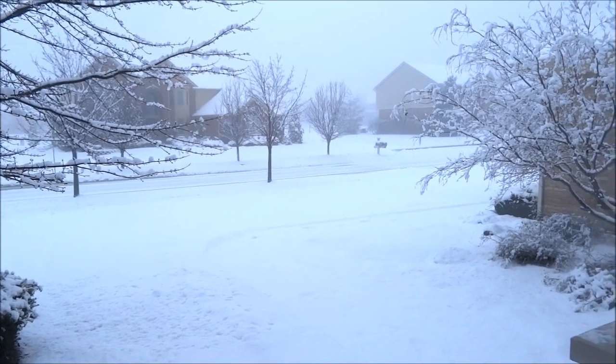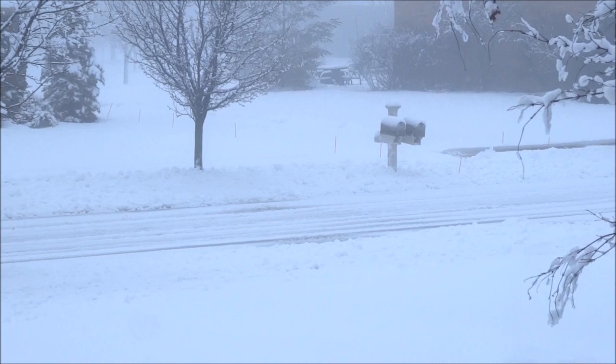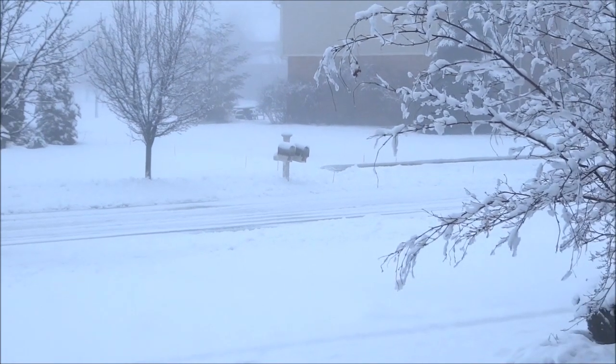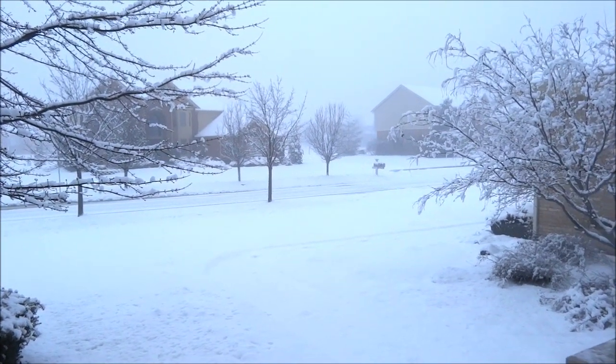My mailbox is on the other side of the street, and I'm wondering if I got mail. Because mail delivery is unpredictable, I'd like to know right away when the mailman delivers. I could walk out there every hour or so to check, but that's not fun when it's 20 degrees outside and a foot of snow. So obviously, why not just have the mailbox tell me when it's got mail?